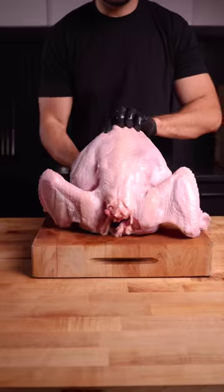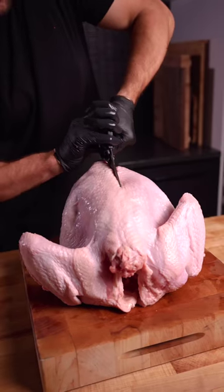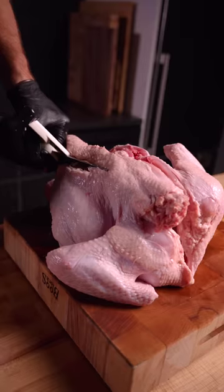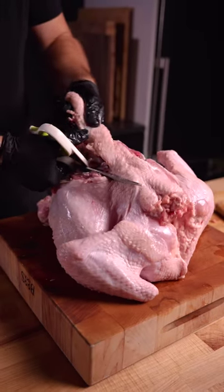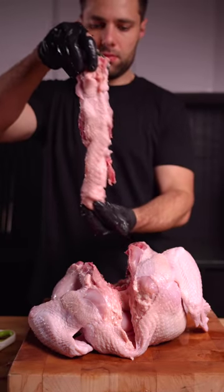Start by spatchcocking the turkey by removing the backbone. This step takes some work, but it's extremely worth it. The turkey will cook faster, with more consistent crispiness, and the white and dark meat will cook to optimal temps. Save that backbone for gravy.